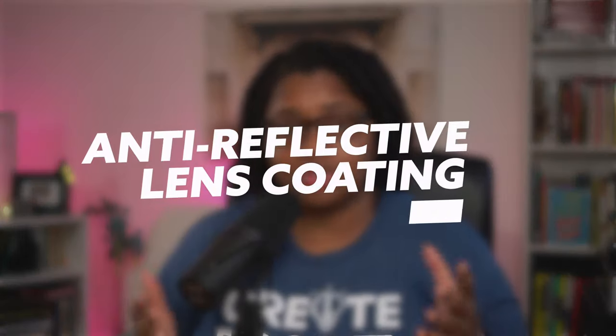I recently did a shoot in San Diego and had to resort to some older frames that were able to avoid glare in the glasses because there's something in there that you may not be aware of. And that's the first tip, which is an anti-reflective coating.